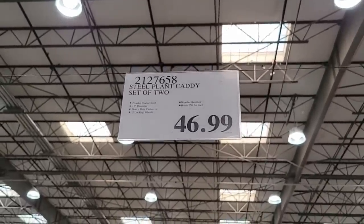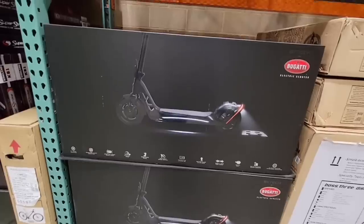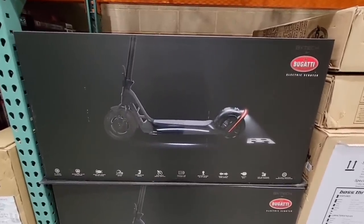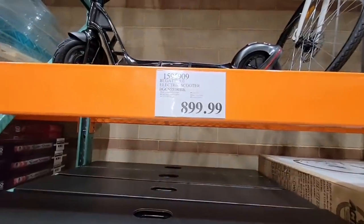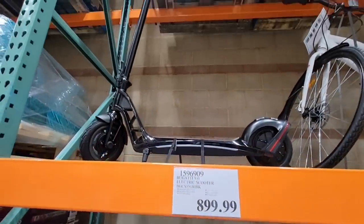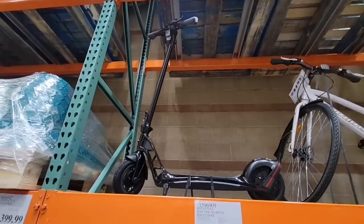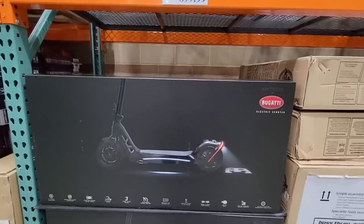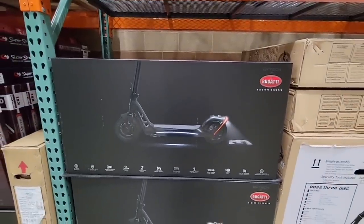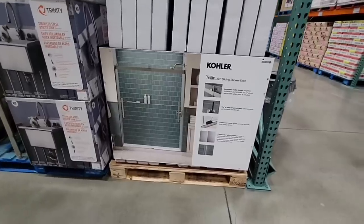This is back — the Bugatti electric scooter. This was super popular last year at $899. I wish I was brave enough to do all my shopping on this, just zoom from store to store, but honestly where I live I don't trust the drivers.